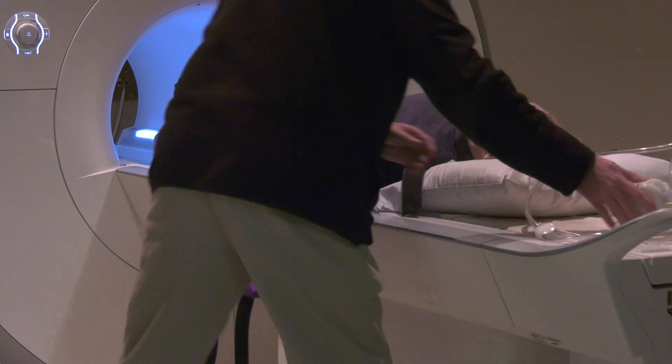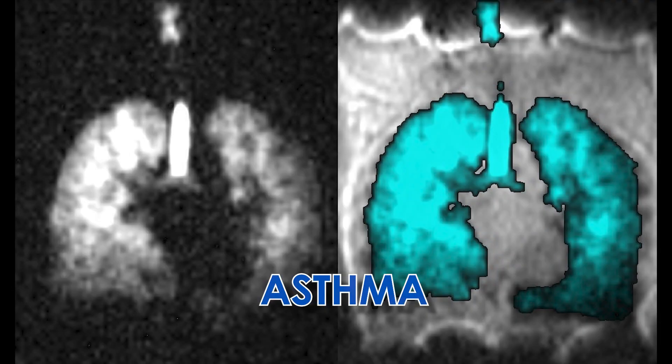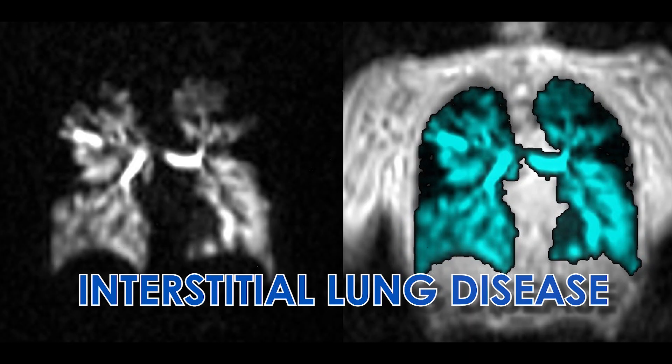The images collected during Xenon MRI help to understand the structure and function of the lungs in new ways. It is currently being used in studies as a tool to understand asthma, COPD, cystic fibrosis, interstitial lung disease, COVID-19, and many other conditions that affect the lungs.